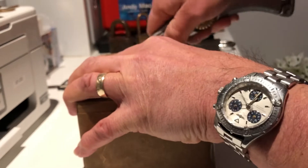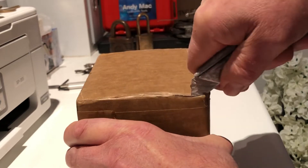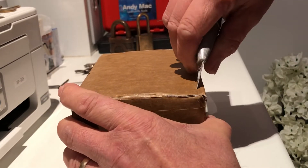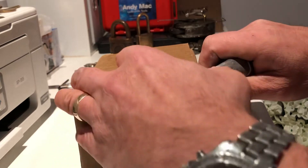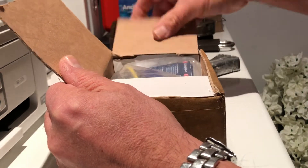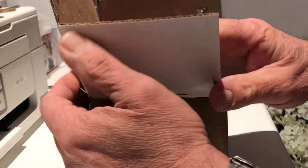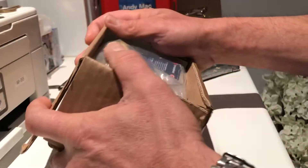I wasn't expecting this at all. I have sent Chaz a few locks in return, so hopefully he would have received them around the same time as I have. Let's have a little look — wow!